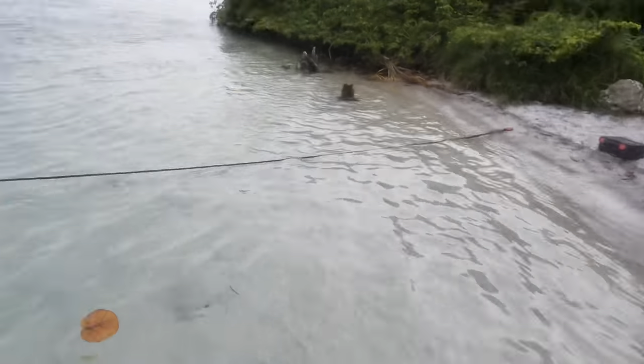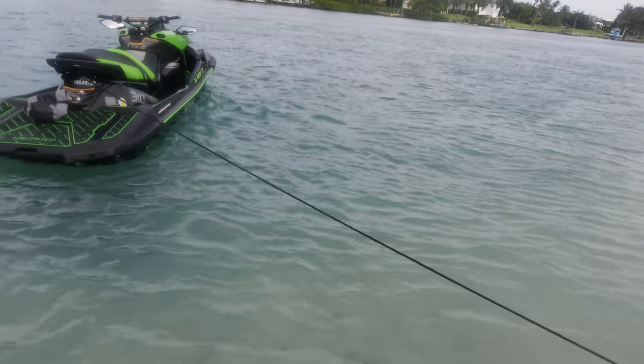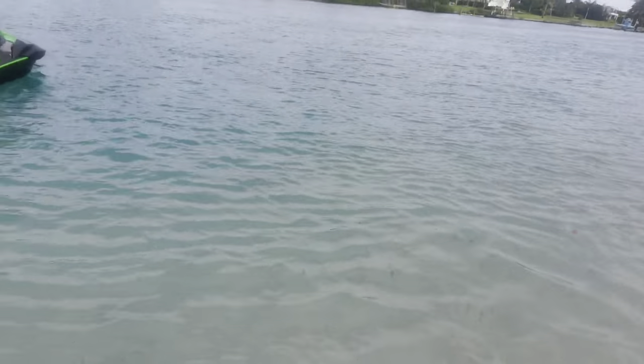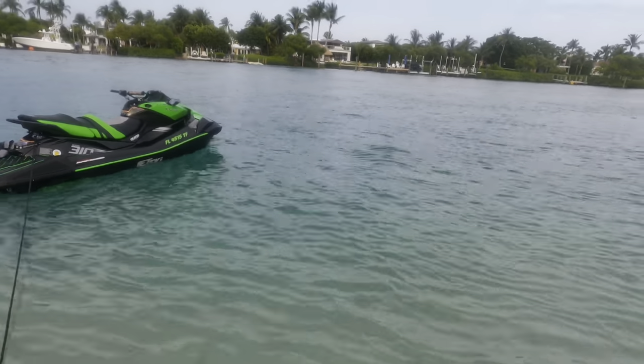This complete anchoring system by WavesRx will keep your ski in one place — it's not going to let it hit the sand, it's not going to let it hit any rocks. Do you really want to pull your $20,000 supercharged ski directly onto the sand, scratching the bottom and allowing debris to enter the pump? Absolutely not. WavesRx makes it easy to anchor your ski properly.